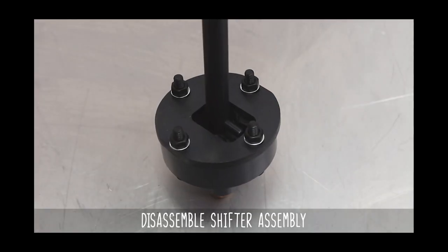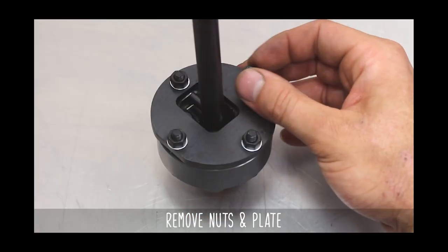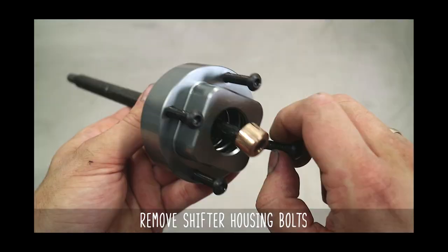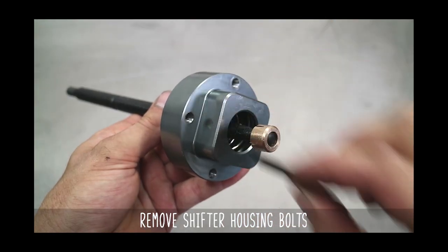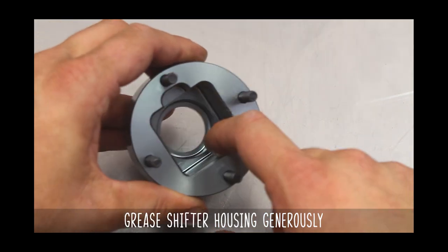First thing to do is to disassemble the shifter assembly by loosening these nuts. Pull off the plate and separate it from the housing. Now remove the long allen bolts from the housing itself. Pop the shifter rod out from the housing and remove the spring and loop that thing up.